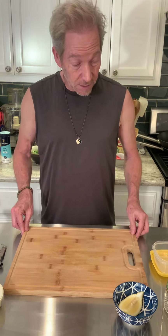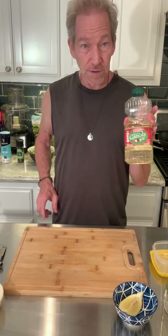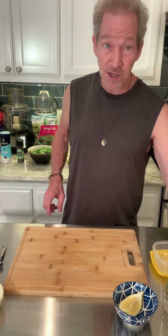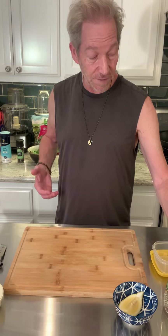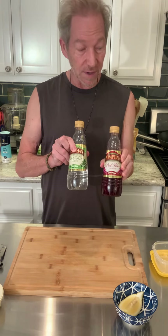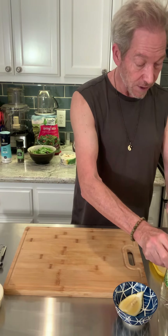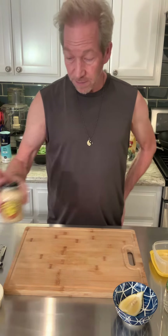Here we've got our ingredients. I have a very neutral-flavored oil — canola oil. You can use vegetable oil, whatever you want. I don't recommend extra virgin olive oil; stay away from that, it's got a little too strong of a flavor. I've got two different kinds of vinegar: red wine vinegar and white wine vinegar. I think we're going to try the white wine vinegar today.